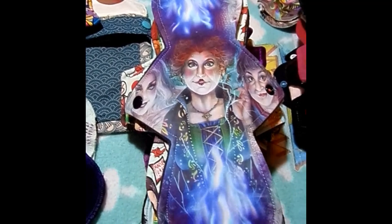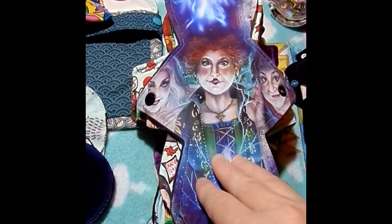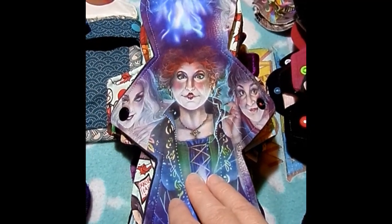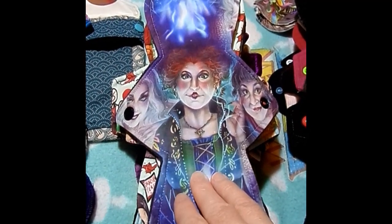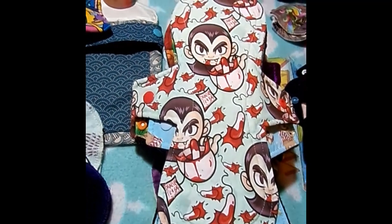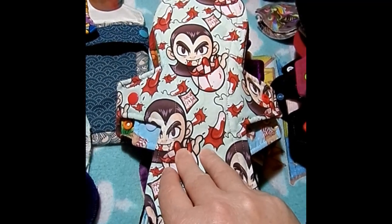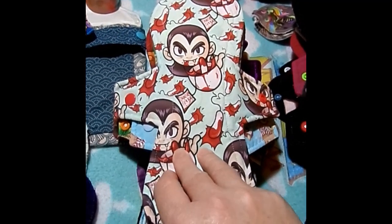We're now in day three. This is a 12-inch Hocus Pocus by Orange Tulip Knits: cotton lycra top, bamboo fleece core, and dark gray Wind Pro fleece on the back. This is a 10-inch vampire tee by Calibare Creates: cotton lycra top, bamboo fleece, cotton flannel, and hidden PUL core with micro fleece on the back.